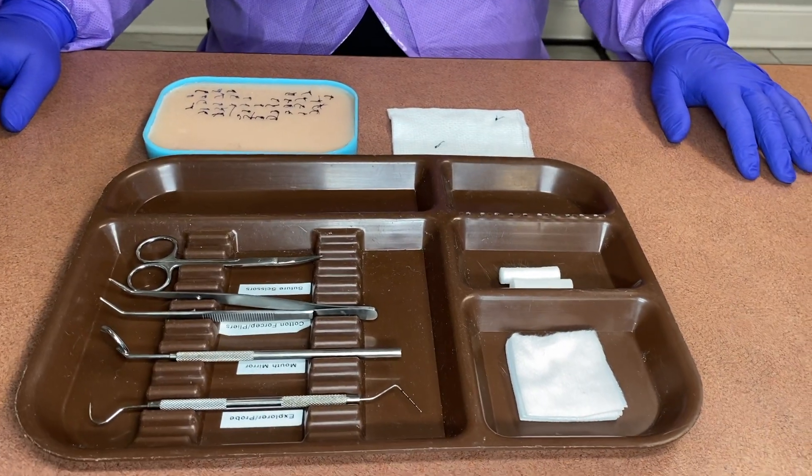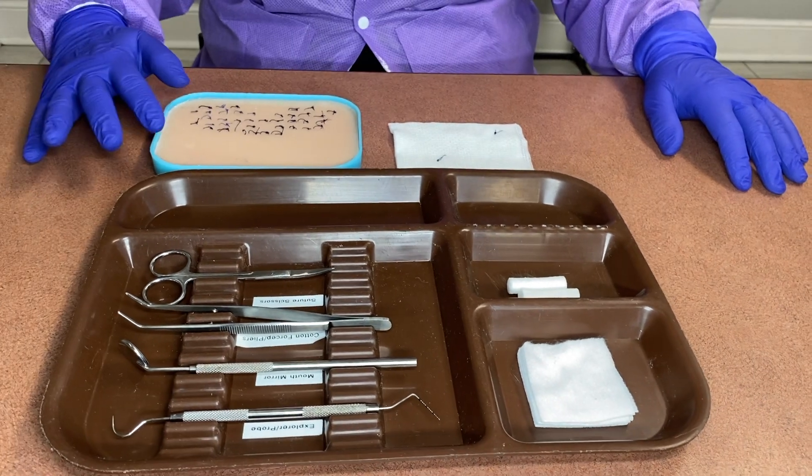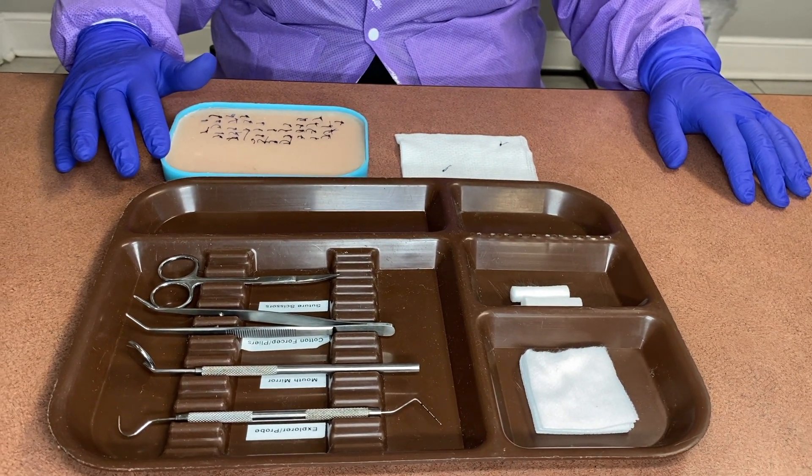Welcome back A4DA students. Today we are going to be explaining how to remove a suture. We'll go ahead and get started.